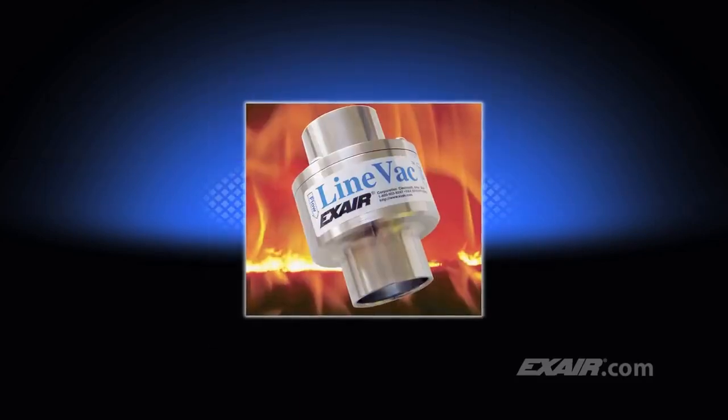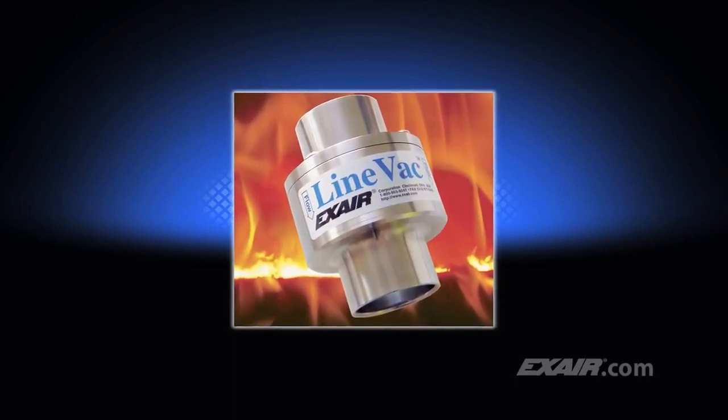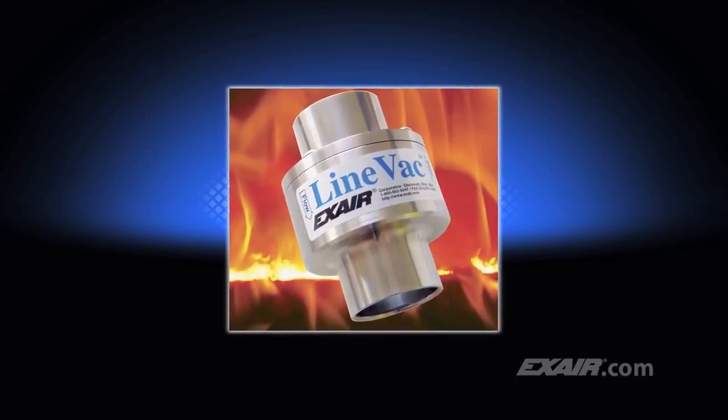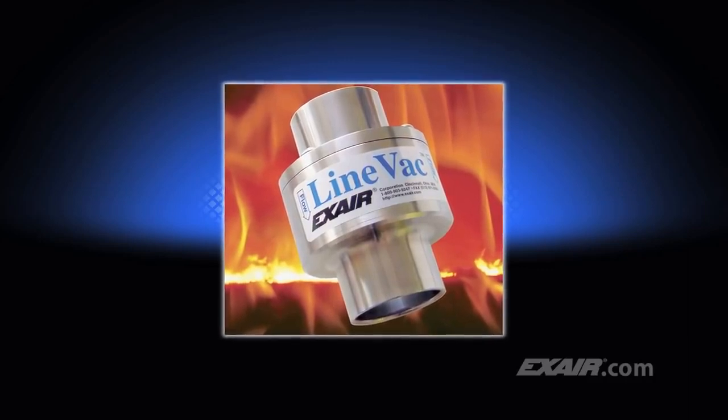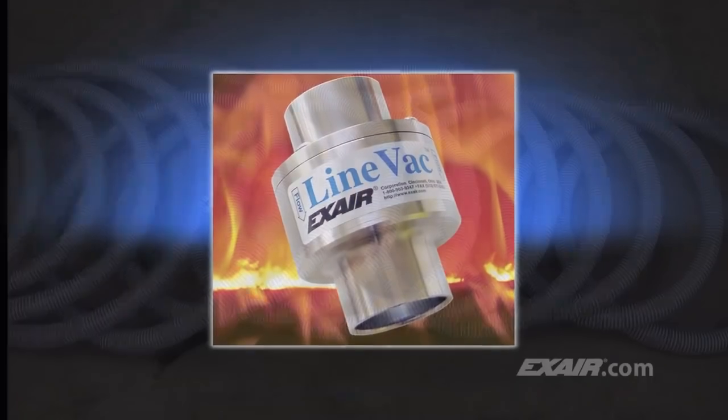Lineback is available from stock in many sizes in your choice of aluminum, type 303 stainless steel, type 316 stainless steel, hardened alloy, and high temperature models like the one shown here that can resist temperatures up to 900 degrees Fahrenheit, which is 482 degrees C.